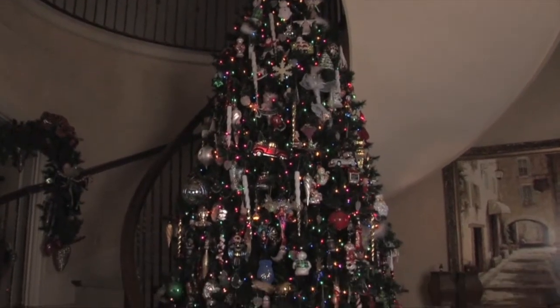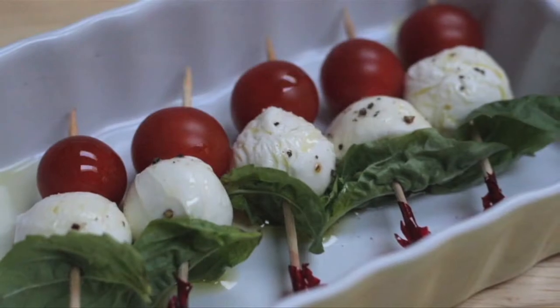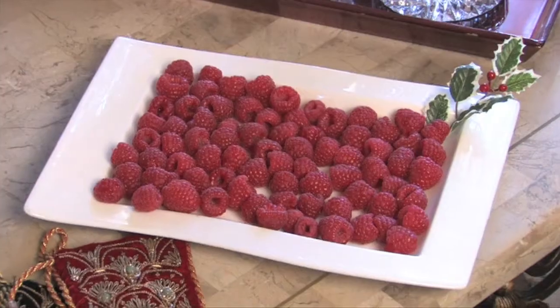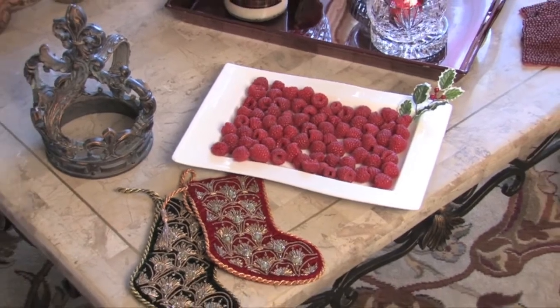And speaking of party-ready, go ahead and host that holiday party, but keep it simple. Serve hors d'oeuvres like cherry tomatoes and mozzarella on a skewer, bruschetta in a warming tray, and simple tenderloin sliders. Even fresh berries on a white tray seem to look extra special around all of the holiday decor.